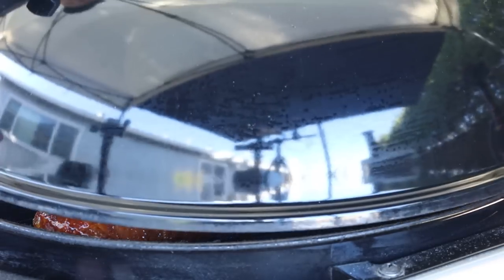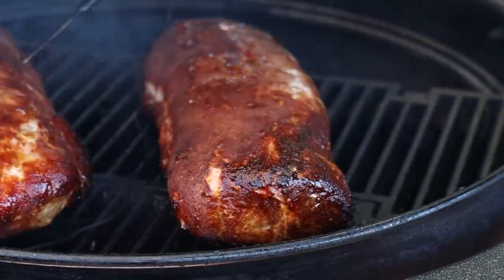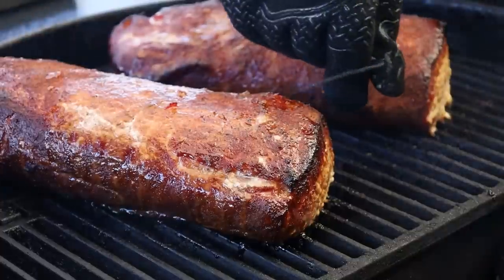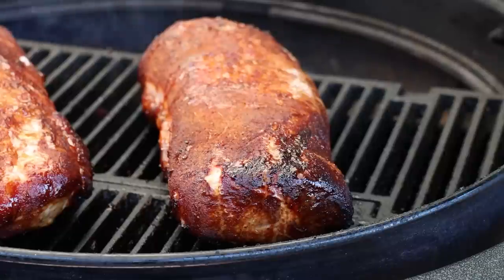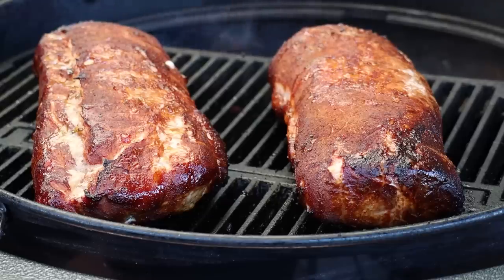We are just about to hit 143 degrees — the temps have been holding great the whole time. Let's go ahead and get these pork loins off and get them inside. I'm going to let them rest covered in foil for about 15 minutes and then we'll cut in and have a taste. That is what I'm talking about — that looks gorgeous. I think pork loin with a good rub and a nice glaze just takes on such a beautiful color.